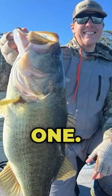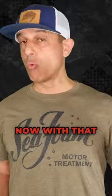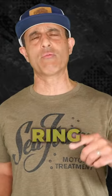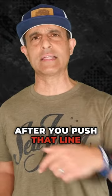So he rigged that setup with a treble, and bang, he caught a good one. Same deal on the final day. Now with that head, you need a bobber stopper, and then you need a split ring or a swivel after you push that line through the head.